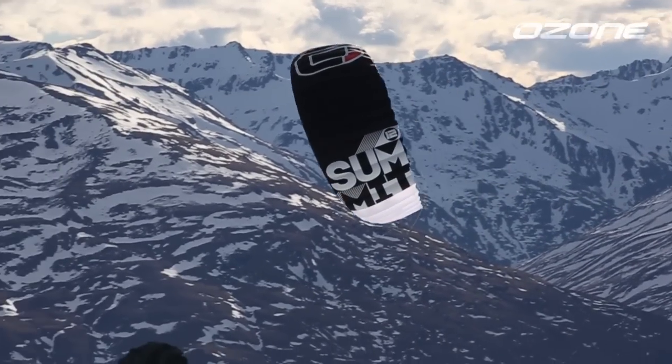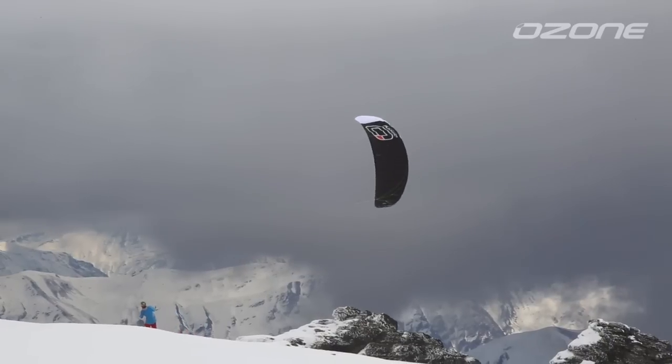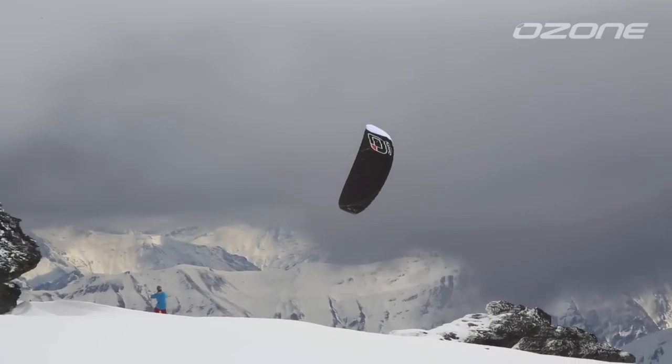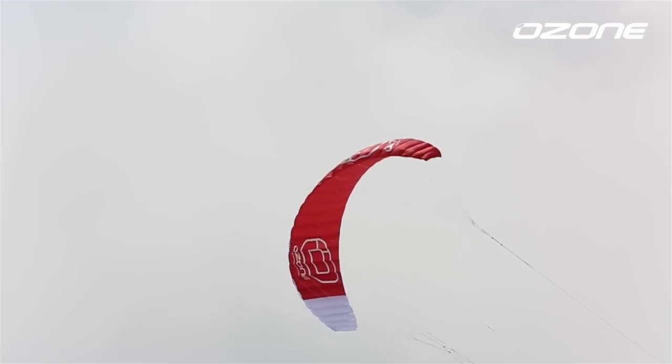The Summit is for riders with experience who are looking for a kite to explore the limits of what is possible. The high aspect design, clean sail, deep power range, and handling will allow the adventurous to push the boundaries of the sport even further. The Summit has so much potential due to its amazing power generation in light winds, but also big depower in strong winds. Combine that with fast, direct handling and you have the ultimate combination for progressive riders.